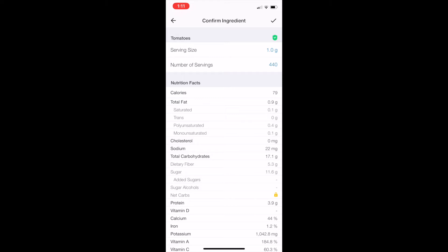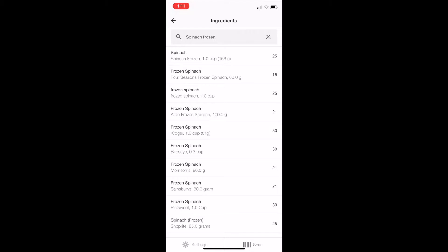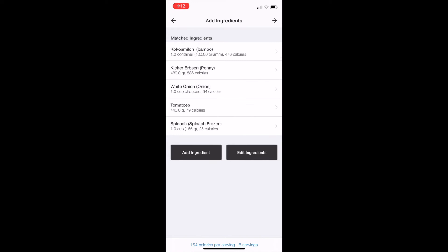I'm going to go ahead and add spinach — frozen spinach, because fresh spinach is a totally different volume. A cup of frozen spinach, I probably used about that. Let's see what else I put in this curry: coconut milk, chickpeas, onion, tomatoes, spinach. I mean, spices — but they don't really add much, and I didn't really use any oil. So now I'm going to go forward and save this.